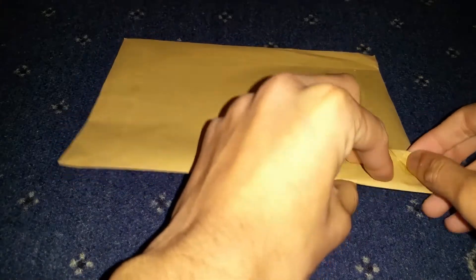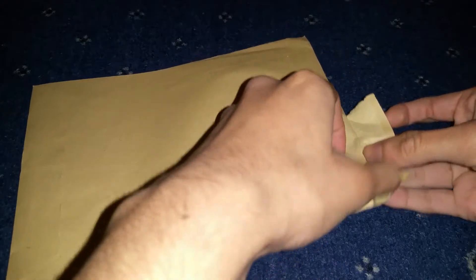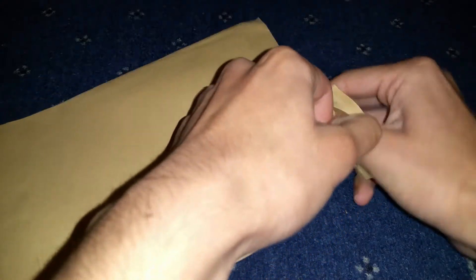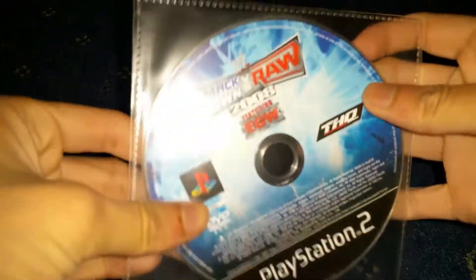Hello guys, it's Mr. Waheed Al Haq here, back with another Amazon unboxing for you. This package is very small and it came from the UK. I won't be needing scissors for this, so I'll just tear it with my hands. Nothing else in here — so this is what's inside the package.